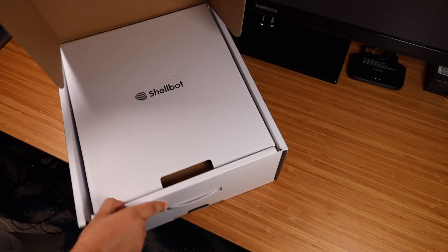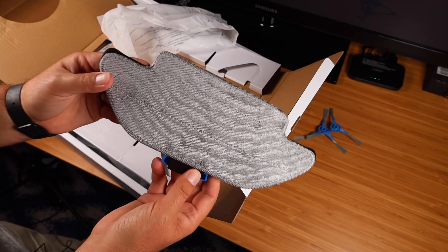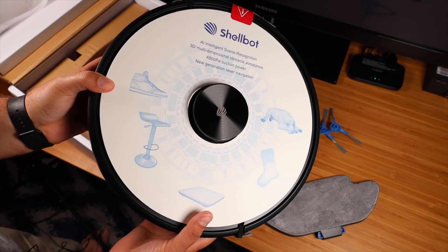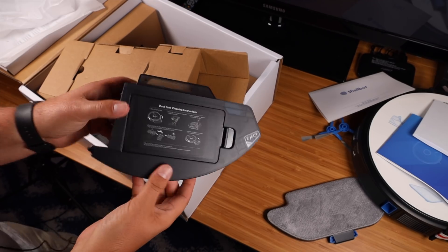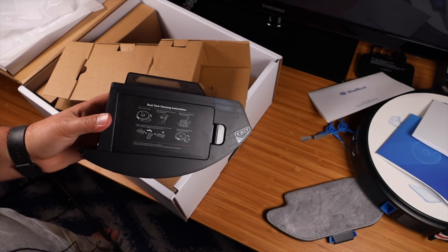First let's go ahead and open up the box and see what all this comes with. Looks like we've got two side brushes. Here is the mop attachment with one of the mop pads. Next up we've got the actual SL60 robotic vacuum. The dust tank here is pretty sizable — it's one of the largest dust tanks that I have seen for a robotic vacuum.